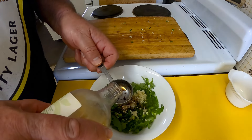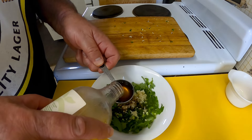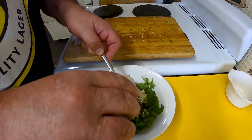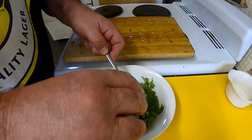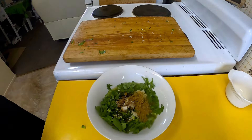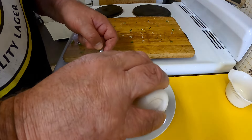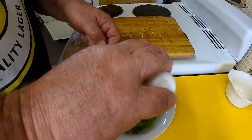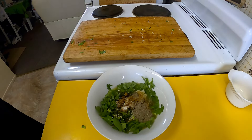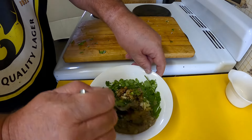I'm going to put in a tablespoon of apple cider vinegar, a teaspoon of ground cumin seeds, and about half a teaspoon of ground black pepper. We'll just mix that all up.